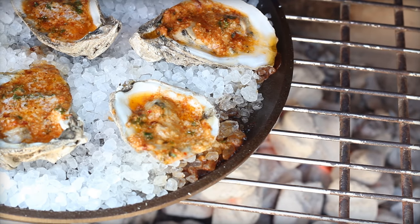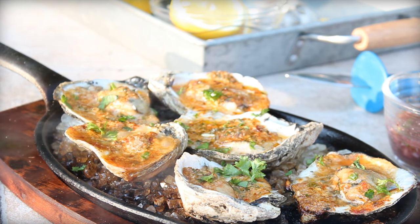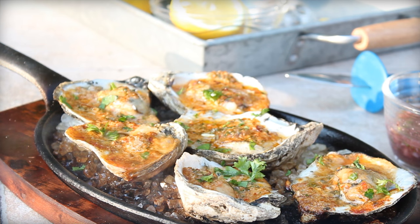There you go, the real deal — fire roasting an oyster roast, or barbecued oysters. Super simple. Get the recipe online and more tips, tricks, and other fun stuff, always at www.barbecuetricks.com.